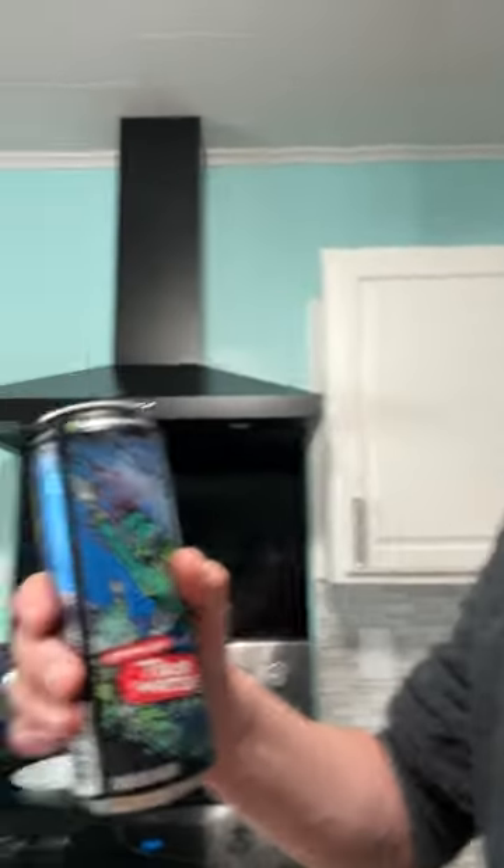Very seltzer-y. There's no flavoring or anything like that, it's just sparkling water. So yeah, I'm going to give it a big thumbs up. I like sparkling water — I think this is a big hit for me.